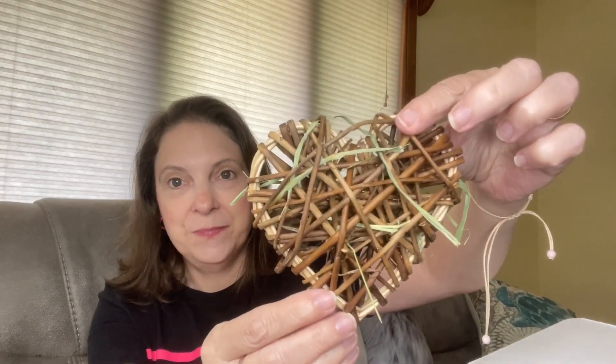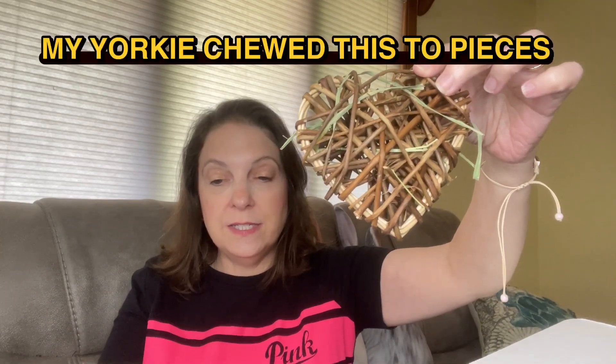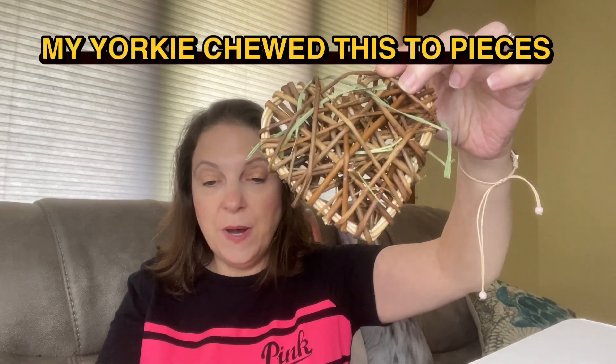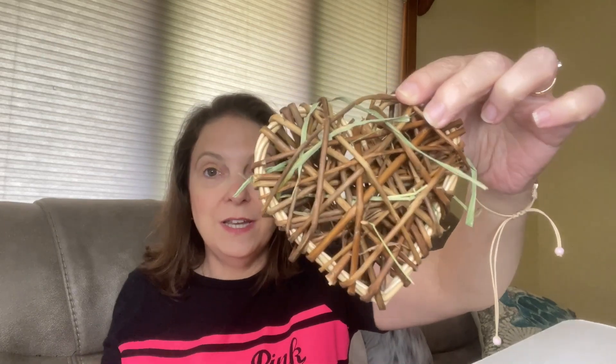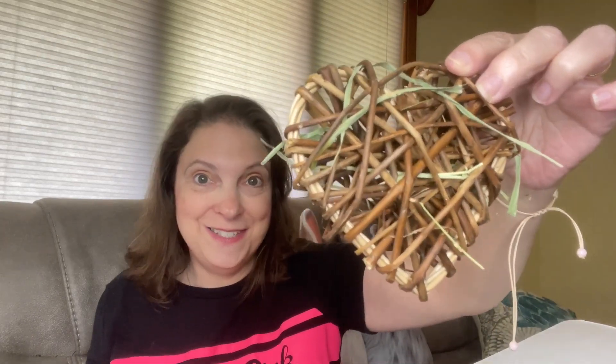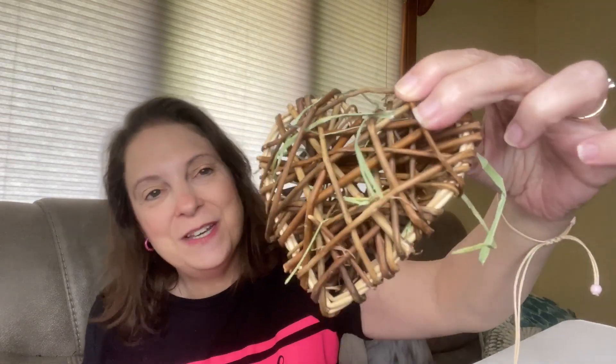Oh, this is cute! This is a little willow heart — it says large, sturdy, and positively lovely, sure to become a new favorite in my little one's toy box. I think he's going to like this. It retails for $7.99.